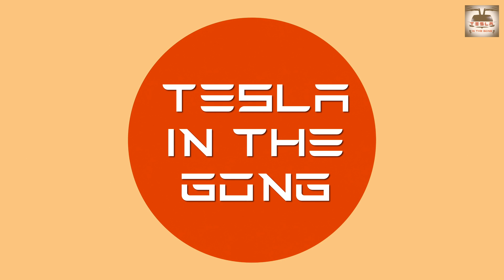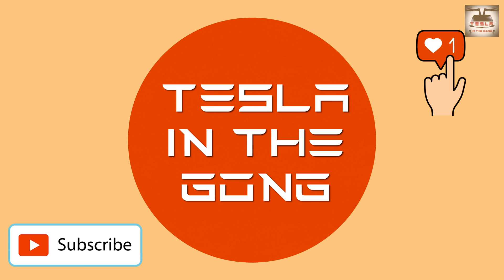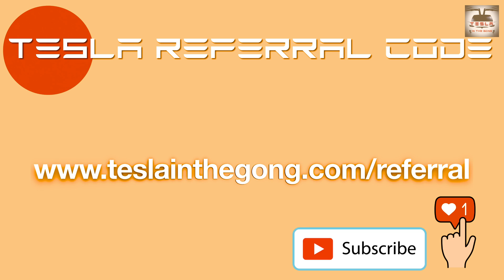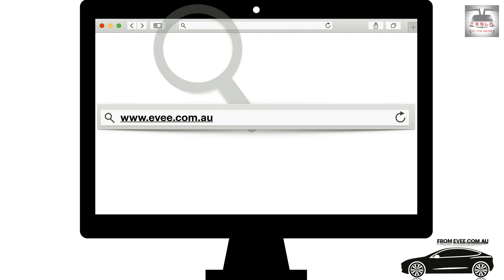Thank you very much for watching. If you like what I'm doing, consider subscribing to my channel, clicking the like button, and sharing this video with your family and friends who have a Tesla — it may be information they didn't know. Consider using my referral code if you're in the market for an S, 3, X, or Y — both of us will get 1,500 kilometers of free Supercharger credits. This is Nash from Tesla in the Gong, signing off. Peace.